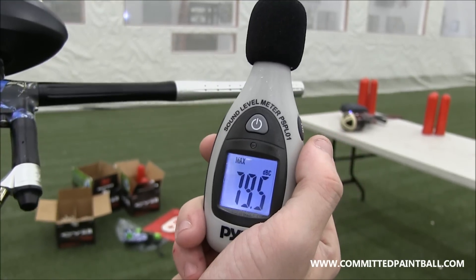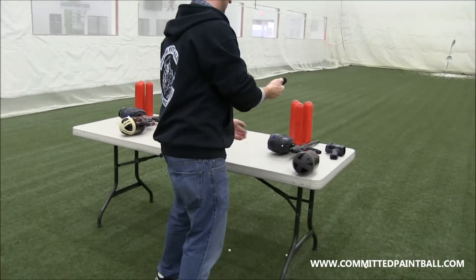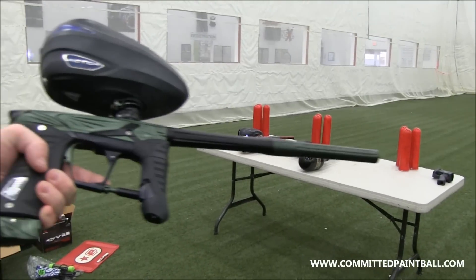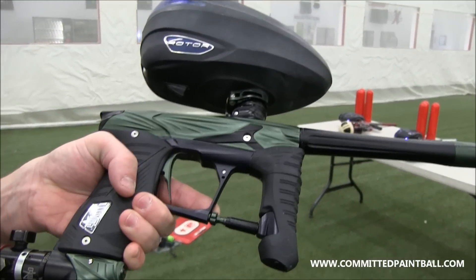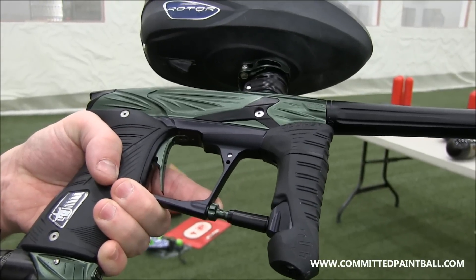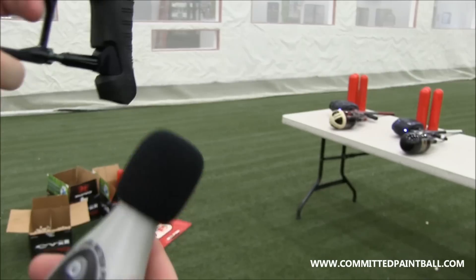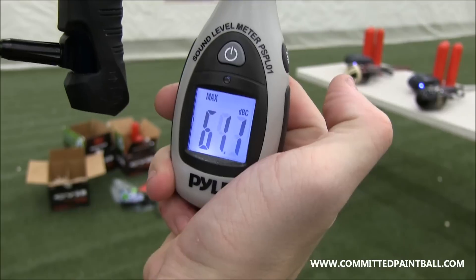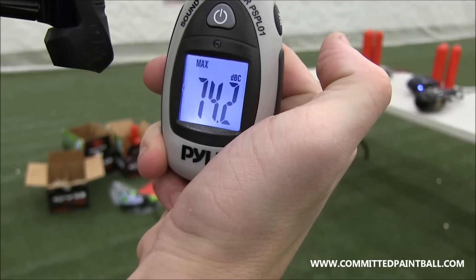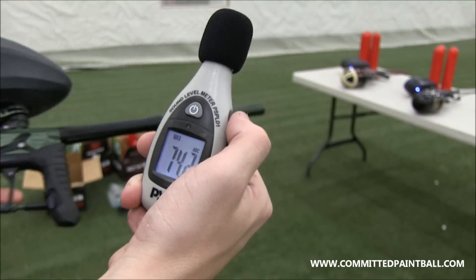So 79.5 is what we're getting off the Geo 3. And last but not least, we have Planet Eclipse's GSL — this is a pre-production model. So 74.2 is the reading for the GSL. And the Twister LV-1 came in at 84.4 decibels. So the GSL is clearly the quietest of the three.